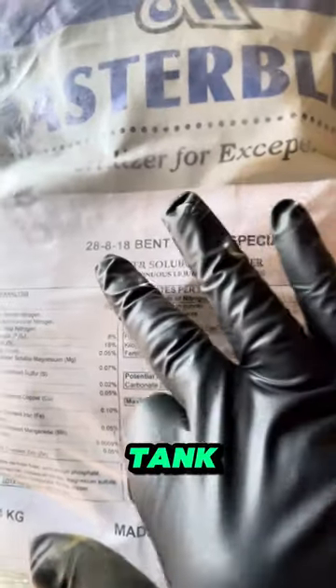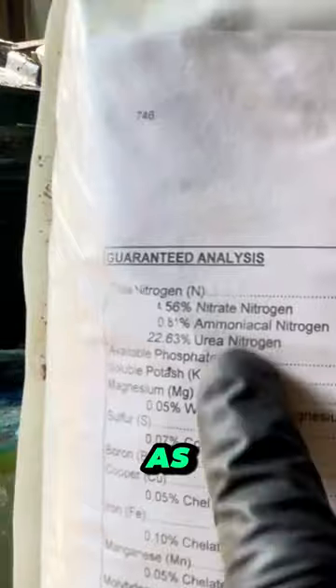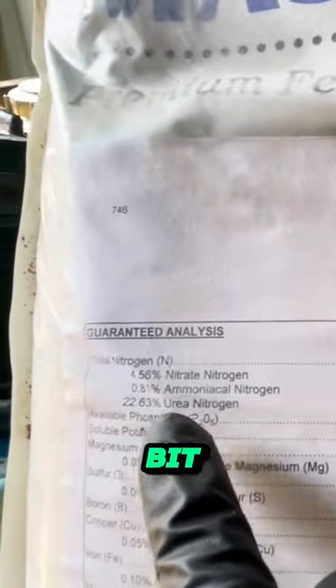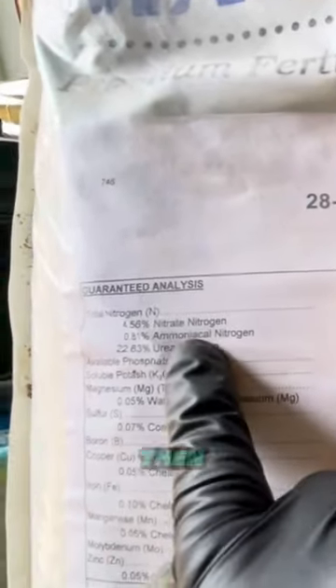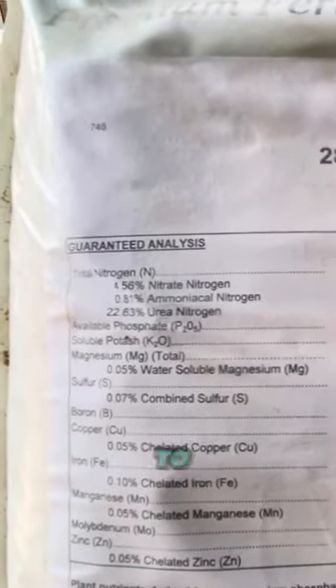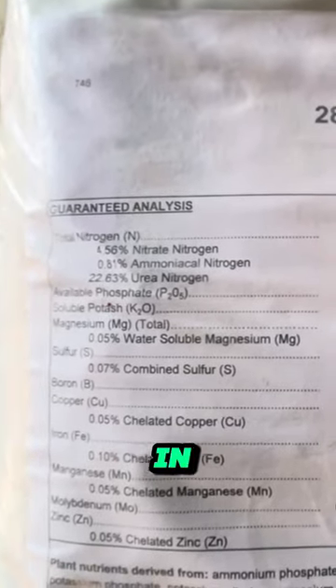This is also going to go into the tank — a little bit of fertilizer. As you can see it's got some nitrate and ammonium for nitrogen. A little bit of hot for that quick bump, and then the rest of it is urea, so that'll take a little bit longer to release and the plant will uptake it in the next week or so.